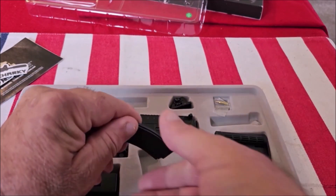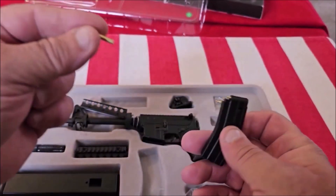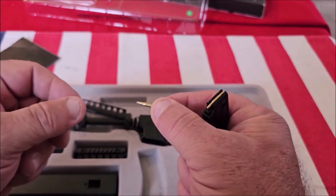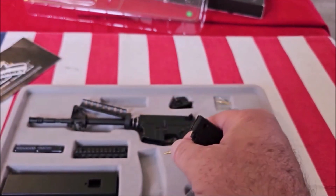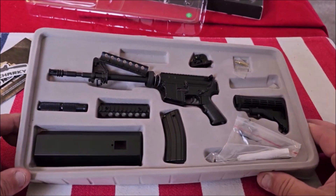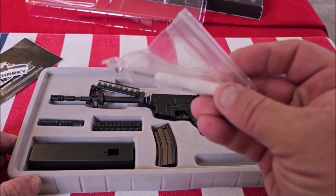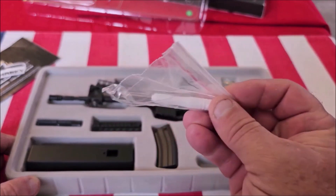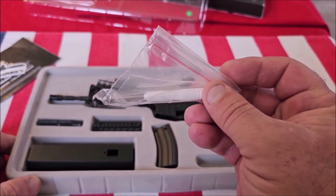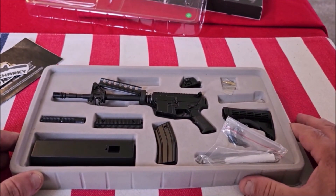What I like about it is everything is die cast — it's not plastic. The magazine is really cool and you get three little bullets that can be loaded into the magazine. That's everything you get, and it doesn't require any tools except for the little screwdriver they give you to assemble the mounting bracket onto the base.